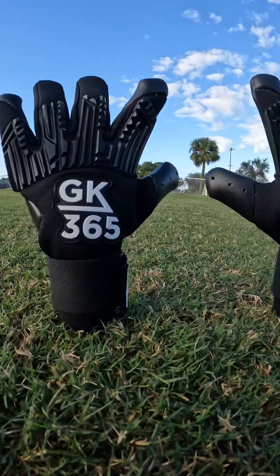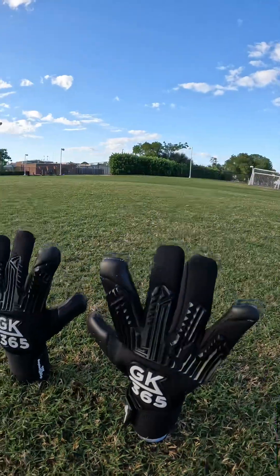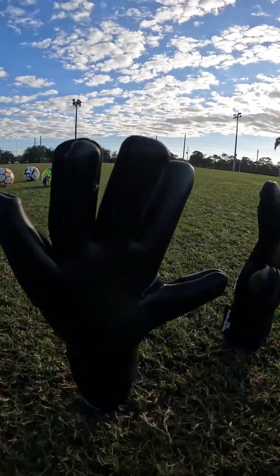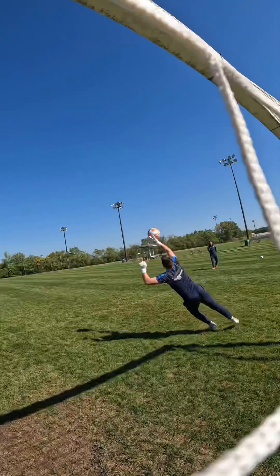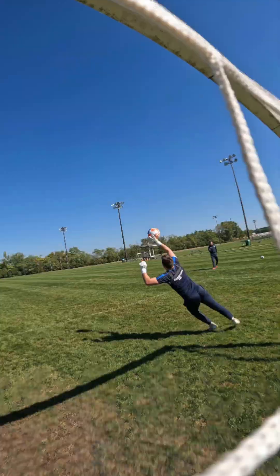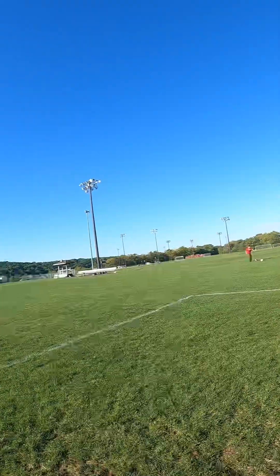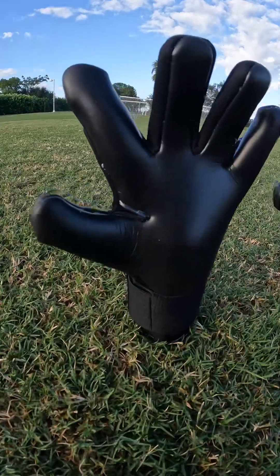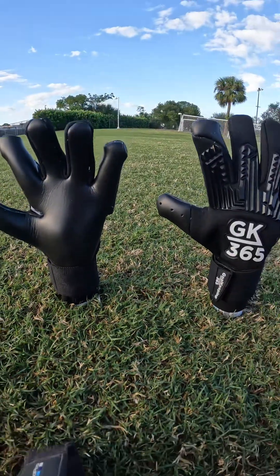Hi guys, Josh from Goalkeeping365, and today we're going to talk about the new Lights Out Mega Grip 2.0. We've been working on the second version of the very popular Lights Out Mega Grip glove for about a year, and we're going to go through some of the new features and talk about some of the features we kept from the 1.0. The key here is that we're just trying to get even more Mega Grip onto the ball to improve catching.